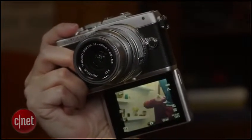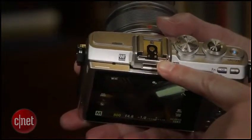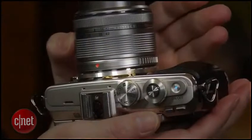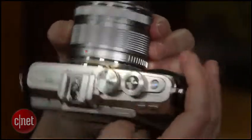Like the rest of the Pen line, the EPL7 lacks a viewfinder. It also has no built-in flash and instead ships with one that fits into the hot shoe. It also has the Pen's shallow grip, which is okay with small, light lenses but not up to the heavier glass.